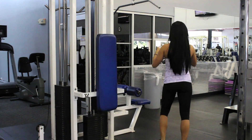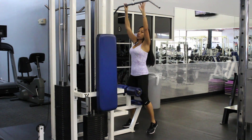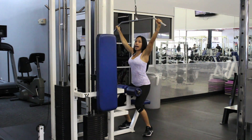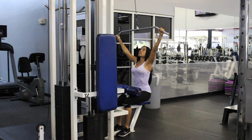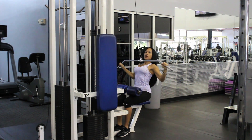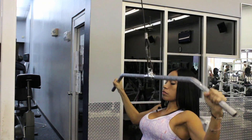An example is the lat pulldown. You're going to do the wide grip, bring it down, have your back arched a little bit, bring the bar towards your chest, and go up slowly.